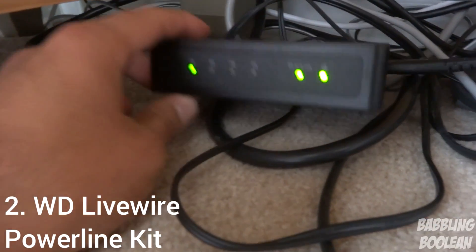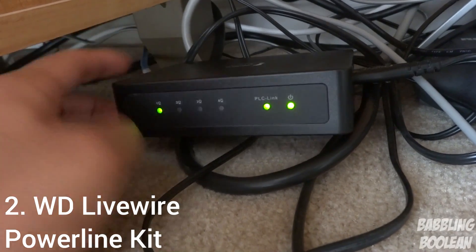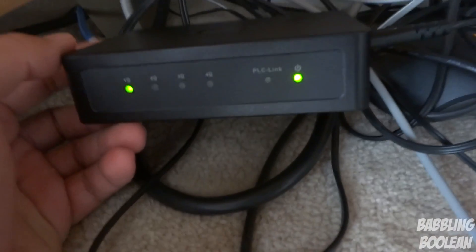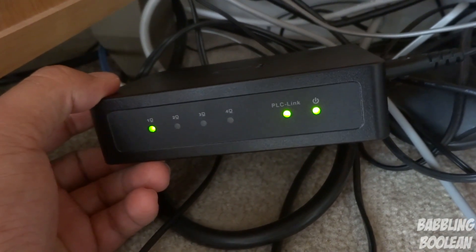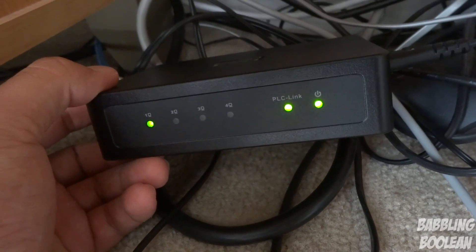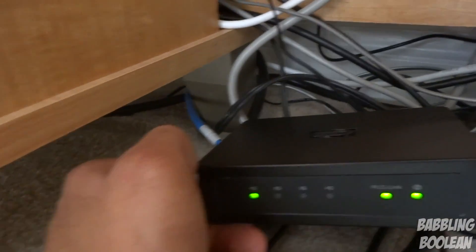So this first powerline kit starts with the modem, then the wire goes to the router, then the router connects through here into the kit. What this kit is doing right now is providing internet to the power outlets and looking for additional powerline kits. We're going to show you the additional powerline kits set up throughout the home - let me fast-forward through the house tour.